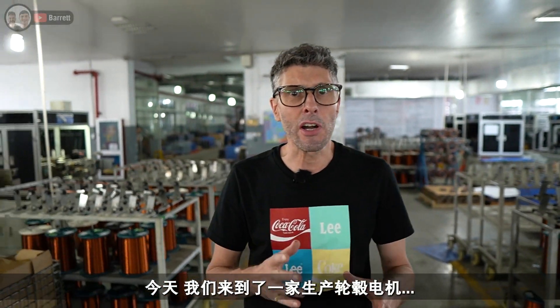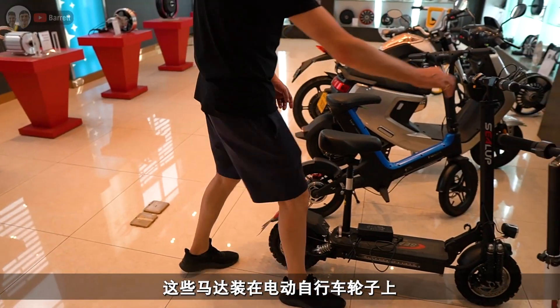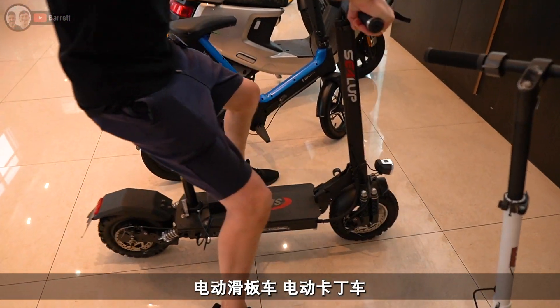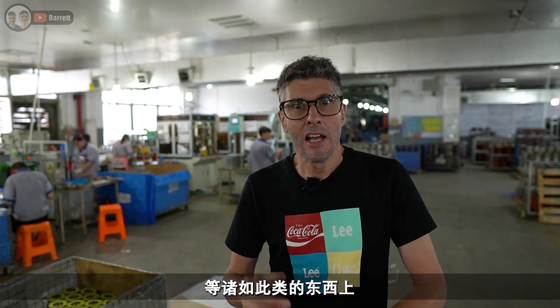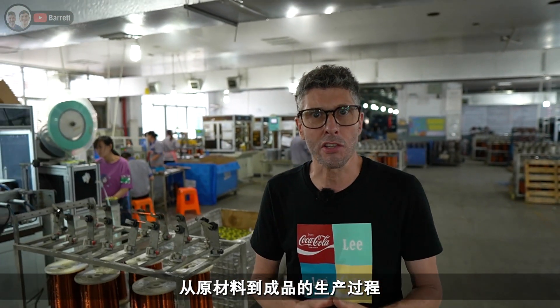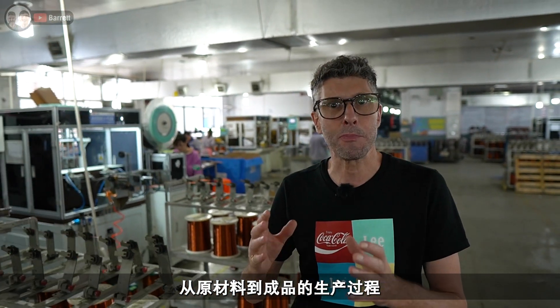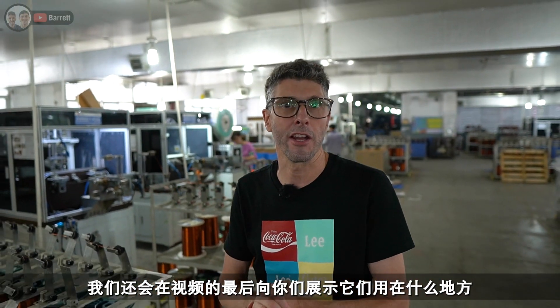Welcome to the Barra Channel. Today we're at a factory that makes hub motors — electric hub motors. These are the motors that go in your electric bike wheels, your electric scooters, your electric go-karts and things like that. We're going to take you through the process of manufacturing those from raw materials to finished product, and we're also going to show you what they go into at the end of the video.